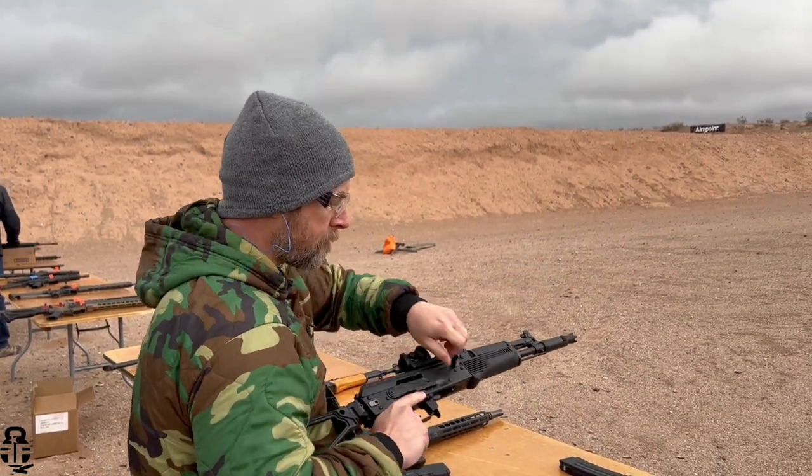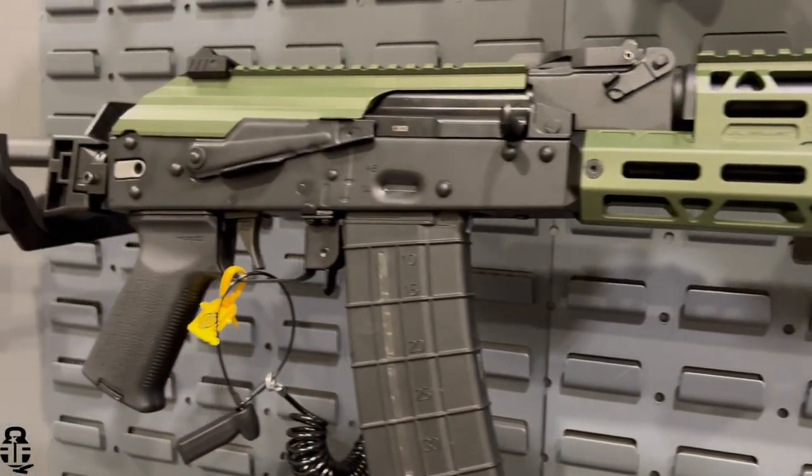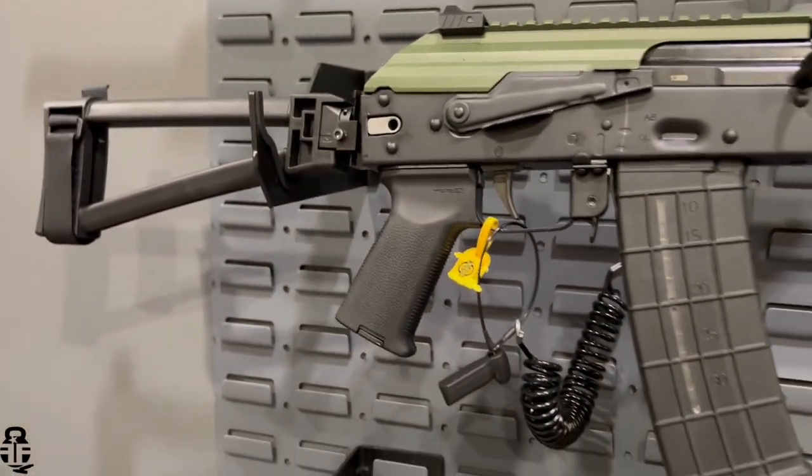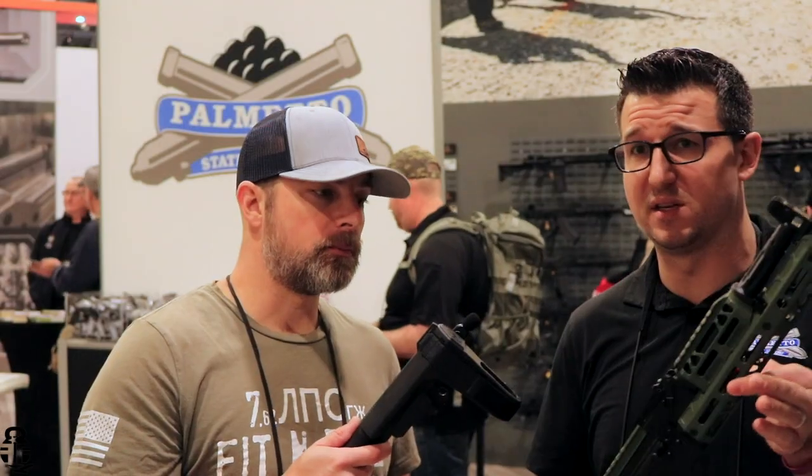So we were planning on coming out with the 101 and 102 — that was already in the works a year ago — but obviously with the ammo situation it's more focused now than ever. 7.62x39, we know what's going on with that situation, so our focus is shifting over to Americanized ammo. This AK-102 has been out for a few months now. It's a 5.56 AK that takes rock-and-lock style mags, and we will have our own version of a 5.56 mag here shortly.